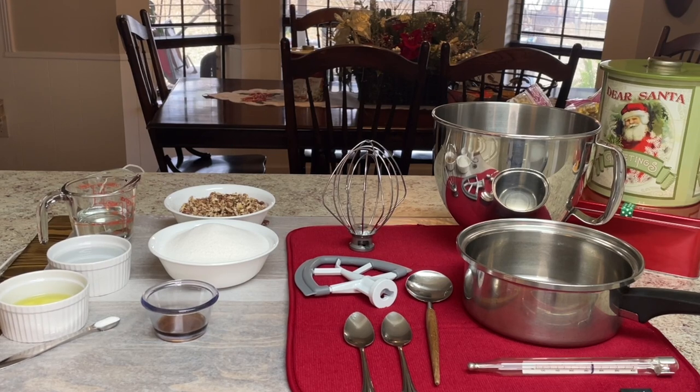We will be measuring temperature in Fahrenheit. Here are the ingredients: one cup of chopped pecans — I roasted these in a 300-degree oven for about 15 minutes. Two and a half cups of sugar. One half cup of light Karo syrup. One half cup of tap water. Two egg whites at room temperature. One fourth teaspoon salt. One and one half teaspoons vanilla extract. I will list these ingredients in the description.